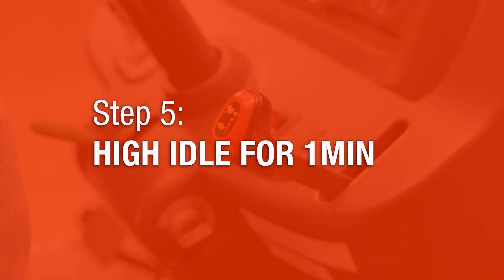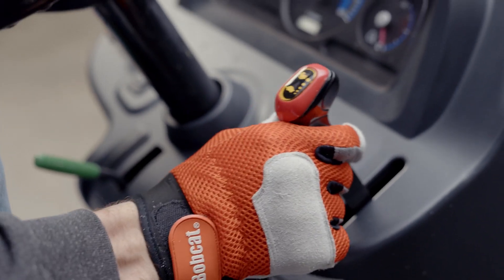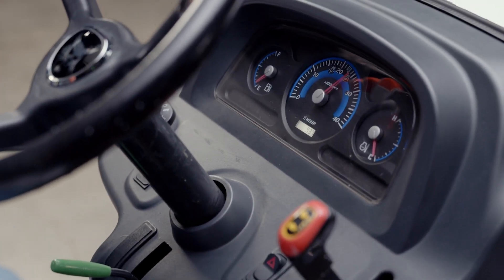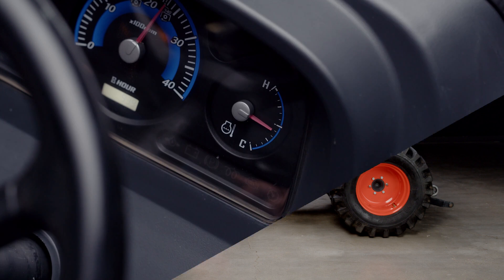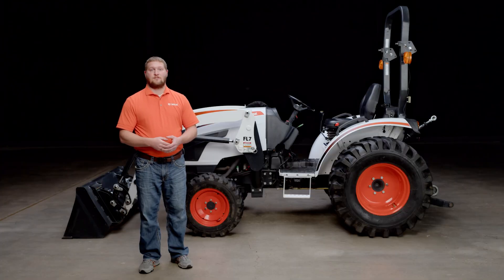Step five: next we'll run the engine at high idle for one minute. Now the engine is warming up, but it will still require this period at high idle to reach proper operating temperature. If the tractor still emits smoke after the first two minutes of idling, continue to run the machine until it is up to operating temperature. At this point, we expect the exhaust to clear up to where it is not visually noticeable. However, if your machine is still smoking at operating temperature, it may be time to call your Bobcat dealer for further diagnostics.